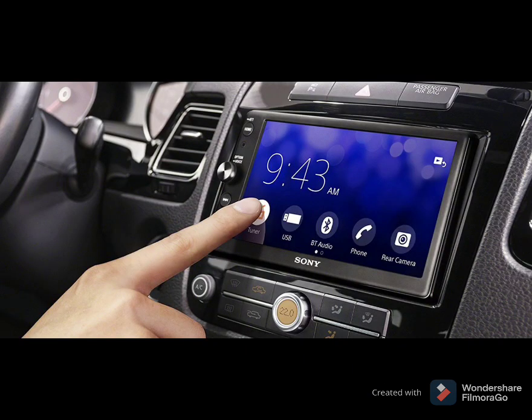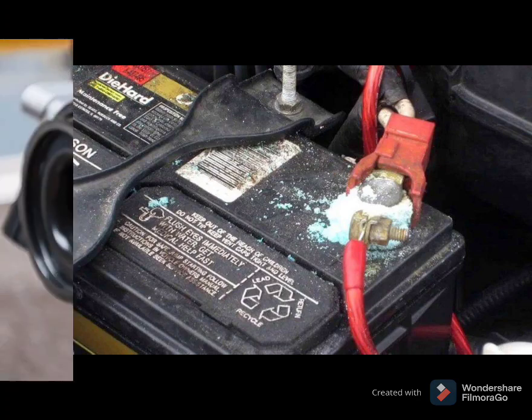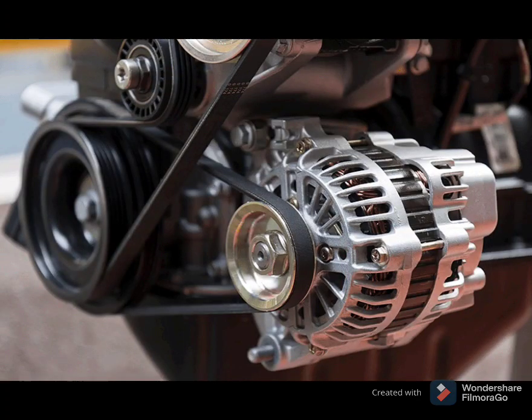When the battery light is on, you should check the battery terminals to make sure they are tight and secure and there is no corrosion. If the terminals are secure and free of corrosion, you may have a bad alternator.